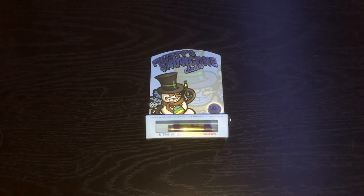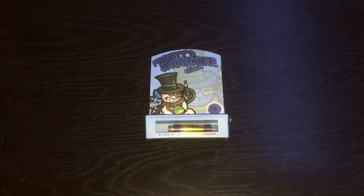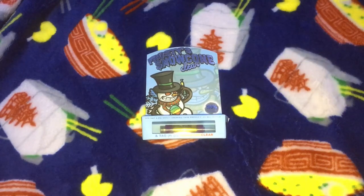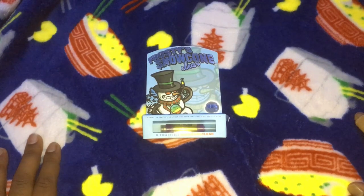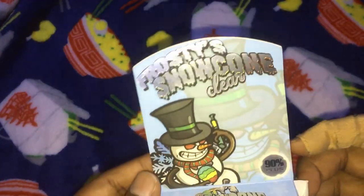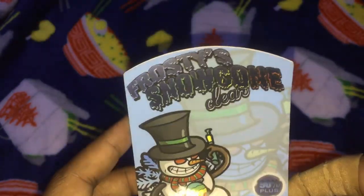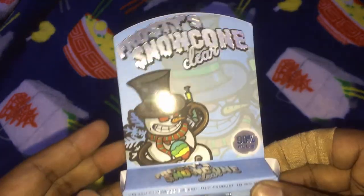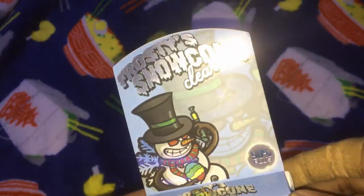Alright, so before I go any further, it seems like there's something missing. Alright, that looks a little bit better. I think we're looking a bit more familiar in the new setup, so let's continue with the review. First off, this is fake packaging for Dr. Zodiac's clear. The Dr. Zodiac's clear packaging actually looks really dope. This looks pretty cool, but I'll show you guys what the real packaging looks like right now.